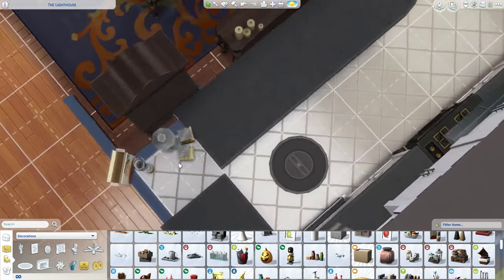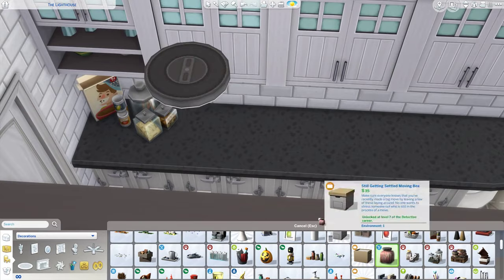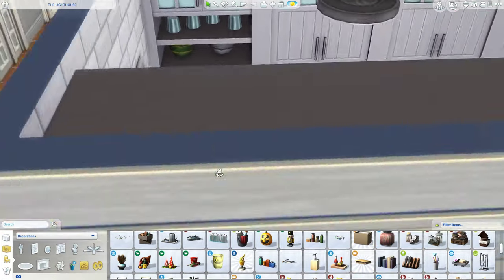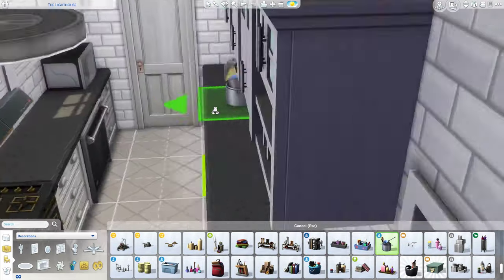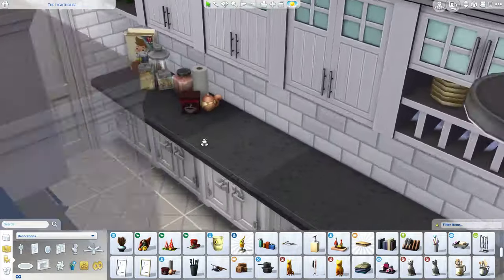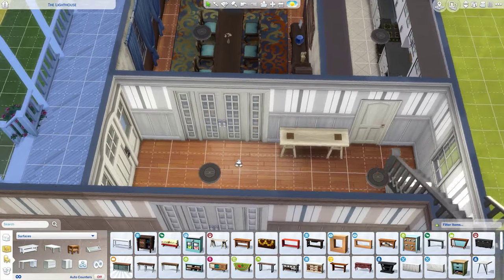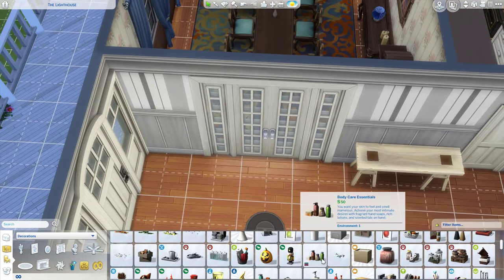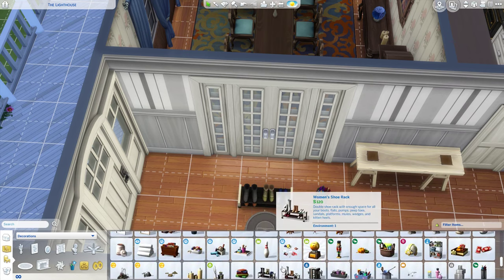Here I am doing more decorating, moving stuff around, shifting it, making this look like a real home — like someone actually lives here and they've just left that stuff on the counter. That is pet food up there, but I didn't put anything for a dog. There's no dog house — I didn't see any when I was looking for them, and it's been so long since I've played with an actual pet in the house.